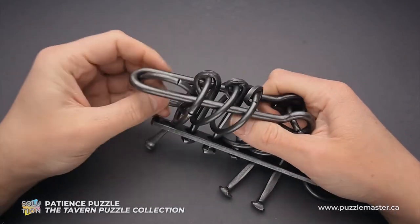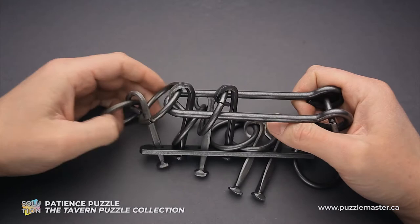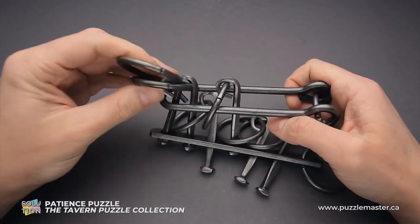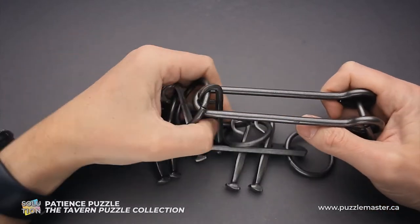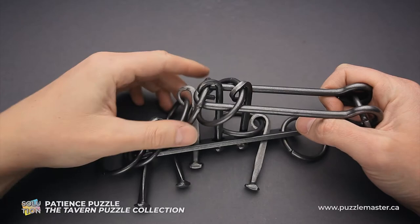Next, the third ring goes inside the shuttle and drops down. Move the shuttle back. First ring goes in. Now grab both rings and put them inside the shuttle. Move the shuttle to the right and put the fifth ring inside the shuttle. Then the shuttle goes inside the ring.